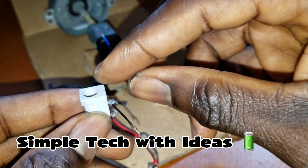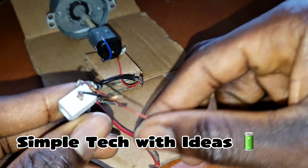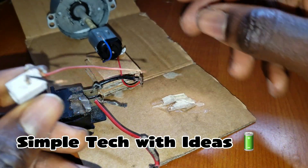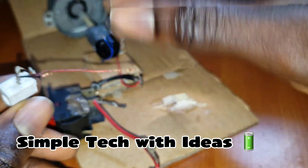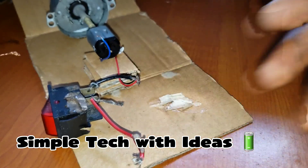So guys, as you can see, this is for the input, this is the connector, this is the negative wire, and here is the positive wire. So this is the negative wire, I'm connecting it here, and this positive to this switch wire guys, so let's do that.